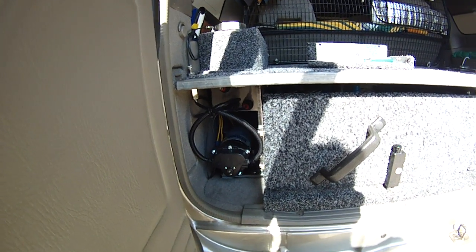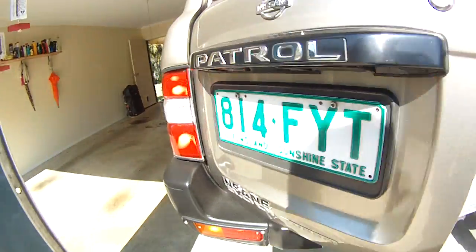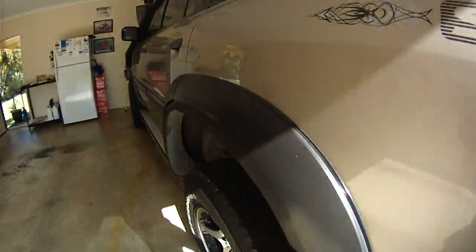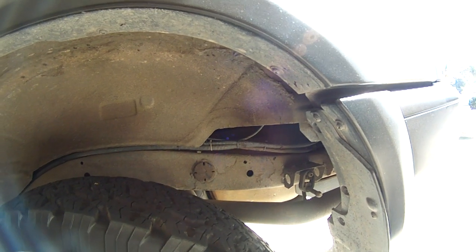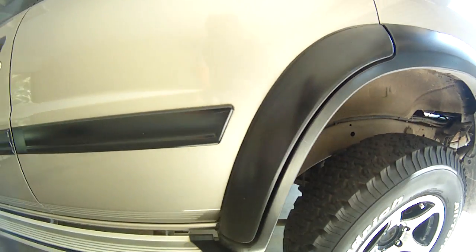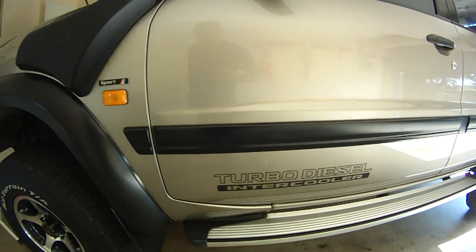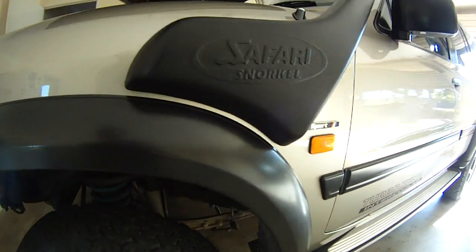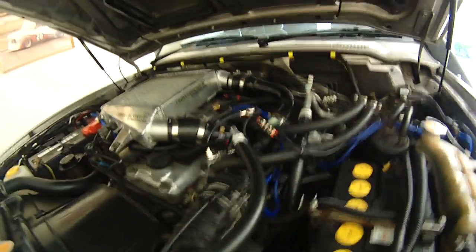The pump outlet goes out through the floor, comes out through there, and then runs along the sill rail. You just have to be careful of any abrasive points so that we don't do any damage to it as we go. Then we come up into the engine bay.